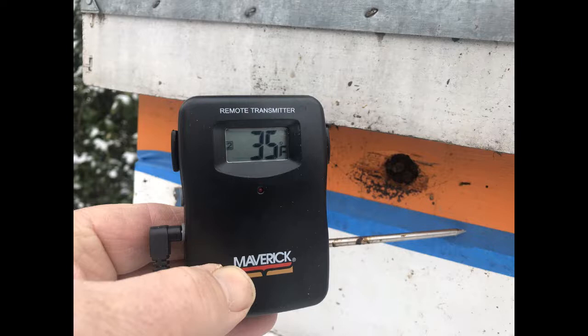This first image shows my temperature probe outside the upper entrance — it's 35 degrees Fahrenheit. I'm going to insert the probe into my upper entrance into what I know is a large cluster of bees, probably one to one and a half pounds, up inside this feeding shim, staying warm and also taking advantage of the no-cook sugar bricks that I add from time to time during the winter.